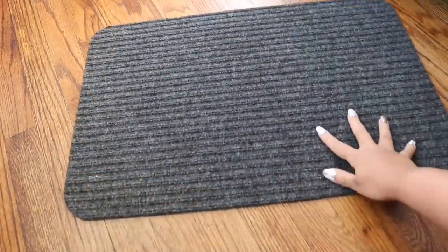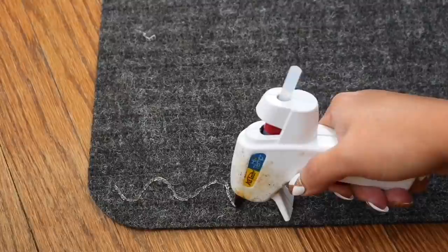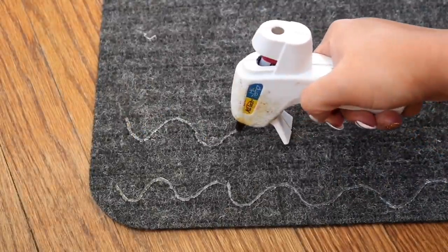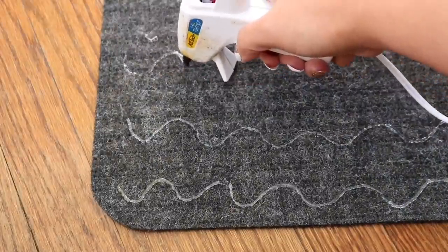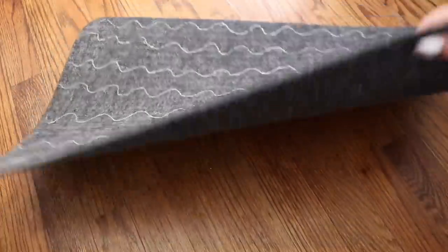Both sides slide around, so you're going to want to create some traction with hot glue. You can do whatever design you want, but I did swirlies because it used up the least amount of glue.